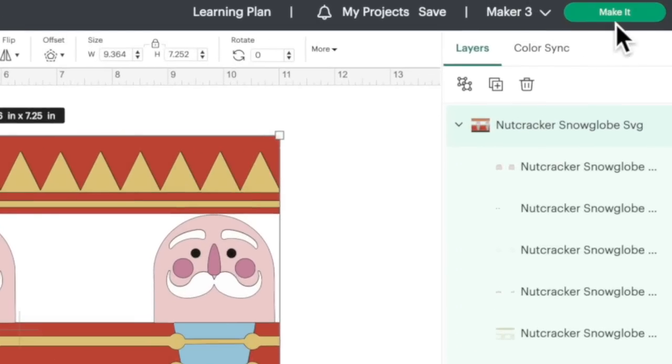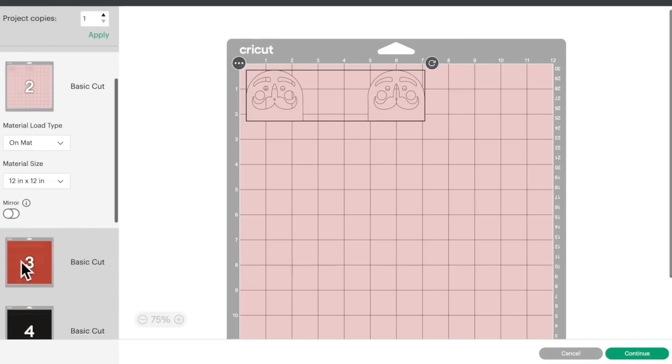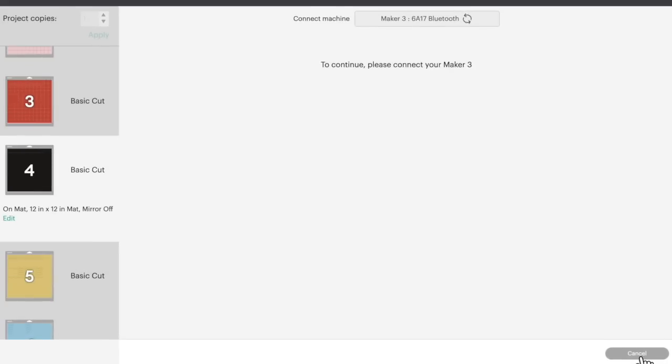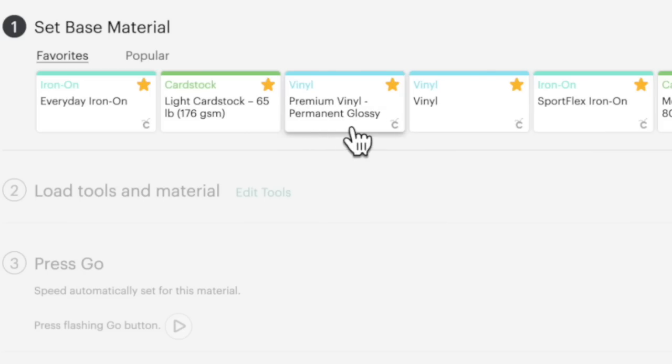Let's come up here to the top and click on make it. This is just the map preview screen showing you how everything's gonna be cut out — here are all the layers. We don't need to do anything here; this is just for permanent vinyl. Let's come down to the bottom right and click on continue. For the Starcraft HD the cut setting I use is either vinyl, premium vinyl permanent glossy, or just premium vinyl if that's the only option your Cricut has. I do already have this all cut out and weeded out and ready to go.